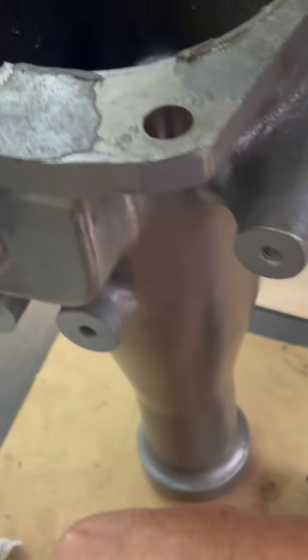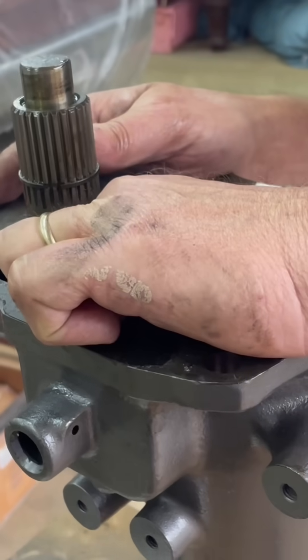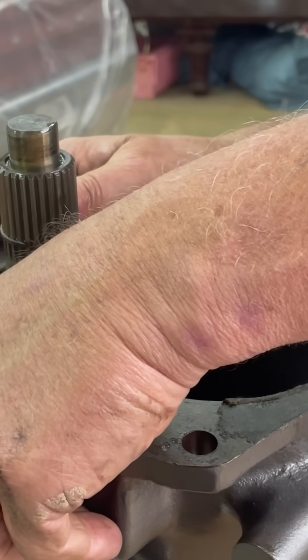And that's how we know. But the transmission looks nice down in there — all the gears and the synchronizers all look fairly new. Everything looks good, so I wouldn't doubt any of that. This little minor area right here is off, but no big deal.